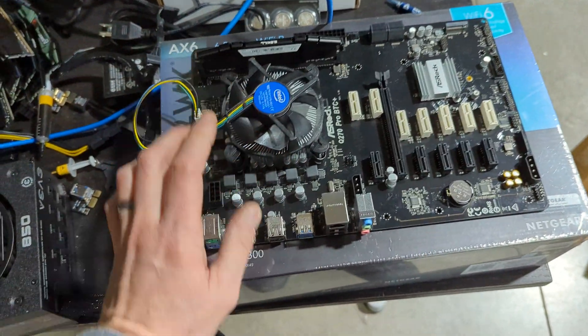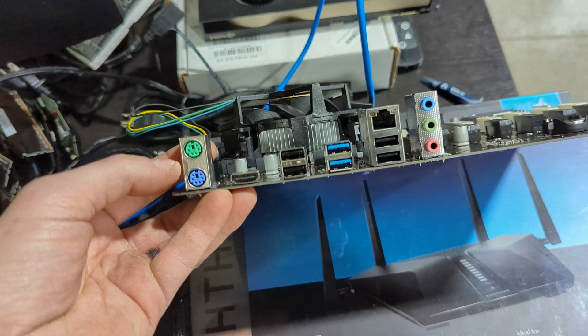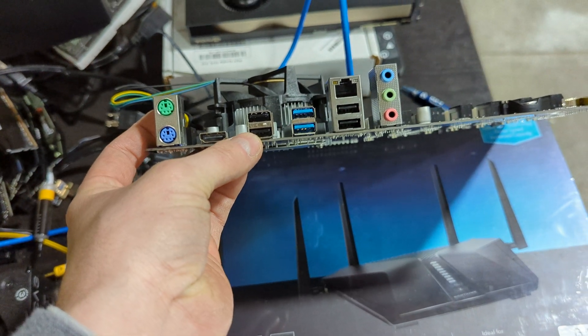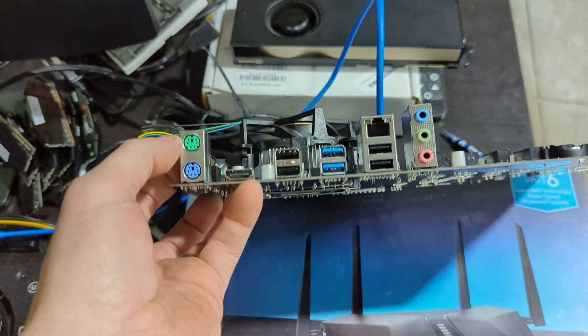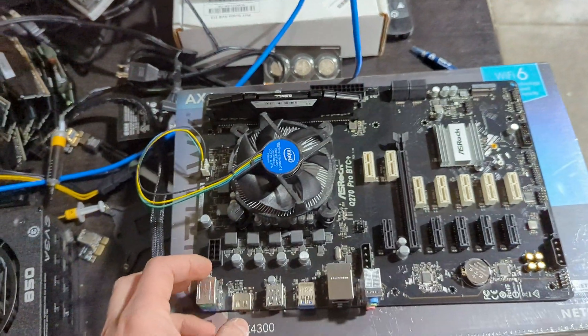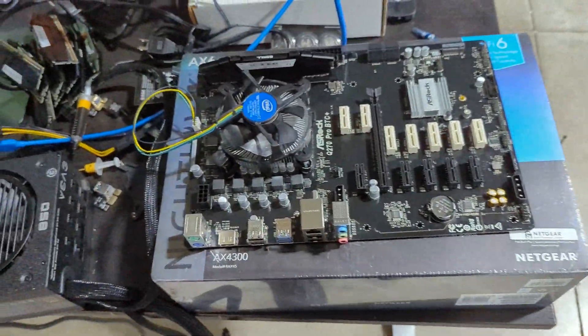For the Q270, I'll show you guys the I/O ports here. It has standard I/O ports. You don't really need anything other than HDMI, USB, and Ethernet. Audio is useless — that's like dinosaur-level technology, no one uses that. But what you need is USB, HDMI, and Ethernet. So it has all those things.